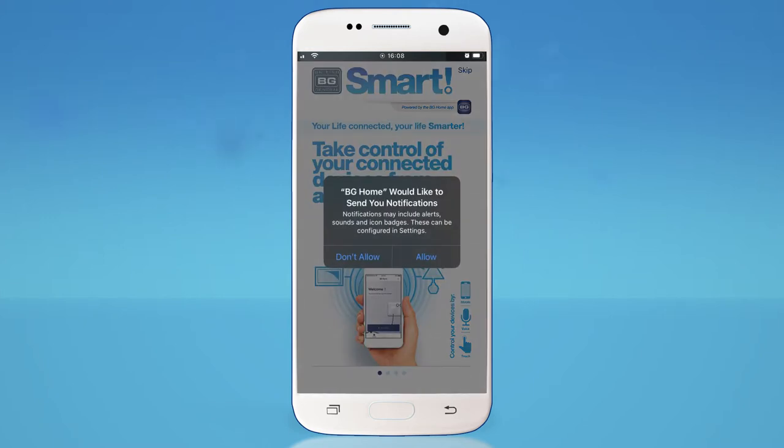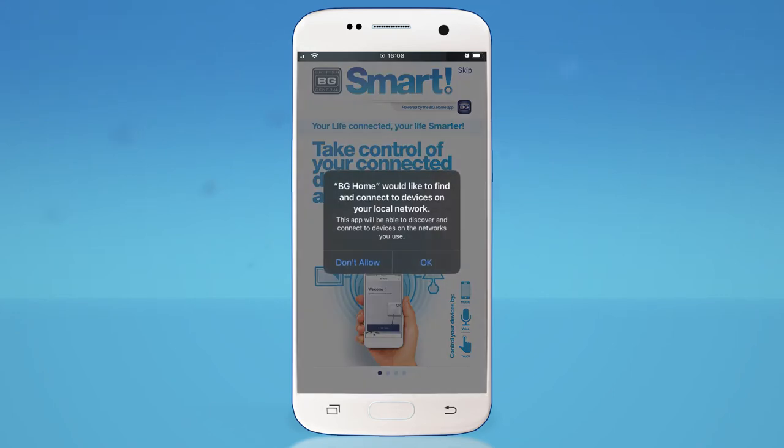Choose to allow or not to allow the app to send you notifications. To connect devices on your local network, tap OK.